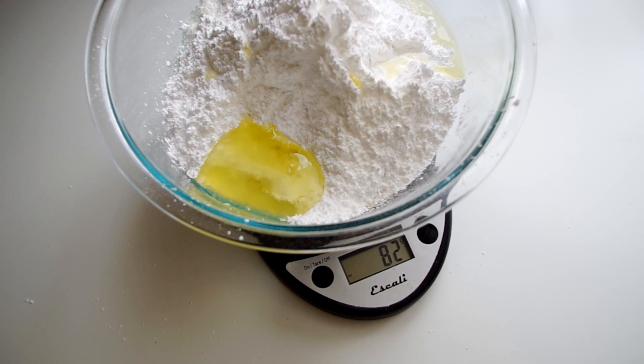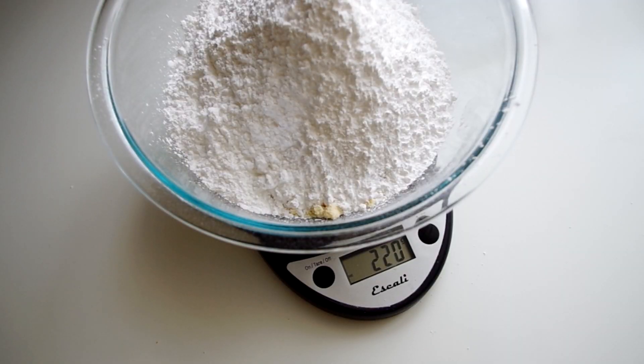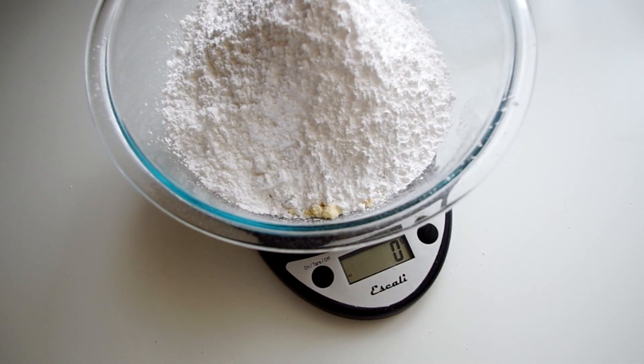Anytime you only use the yolks of the egg, like for making pasta, you can freeze the whites for several months. I feel like these cookies are meant to be made alongside pasta, simply as a way to use up leftover egg whites. You'll also notice I've kept everything on a baking scale and tare it — resetting it to zero with everything still on it — to accurately weigh each added ingredient. For a vegan version, aquafaba would work really well here, and troubleshooting the consistency will be easy without compromising the end result.